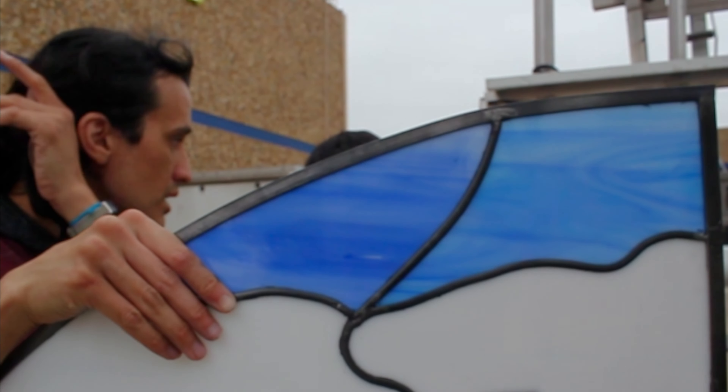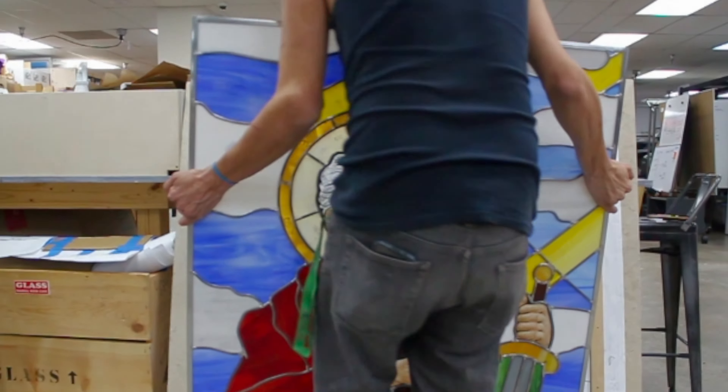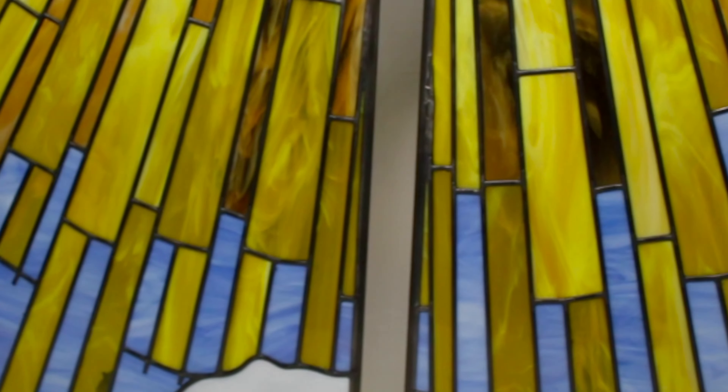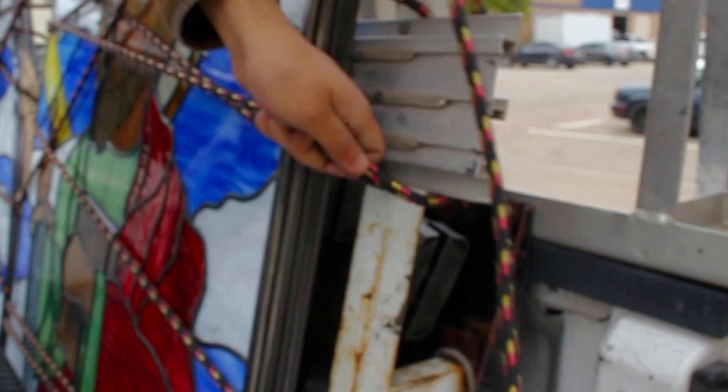One of the best parts is once I finally get them all put together, lit up, soldered, and you stand it up for that first time — you can actually see the light come through, and that's such a great feeling. The piece comes to life. The most stressful part is transporting it. As long as you're being careful and delicate, it mainly goes pretty well.